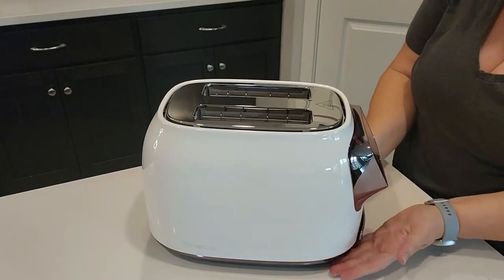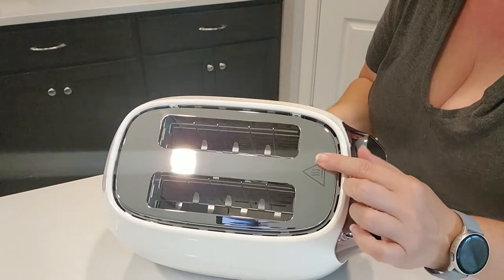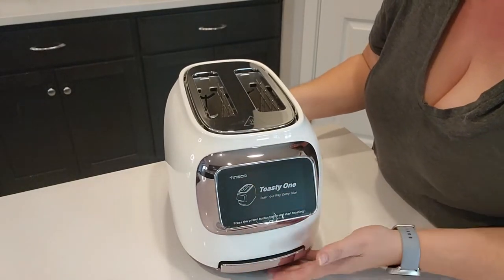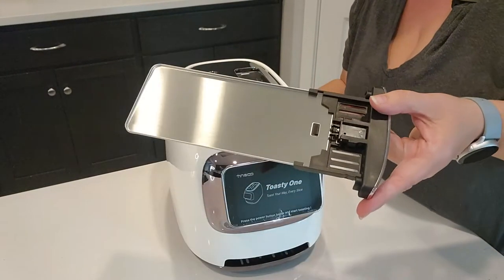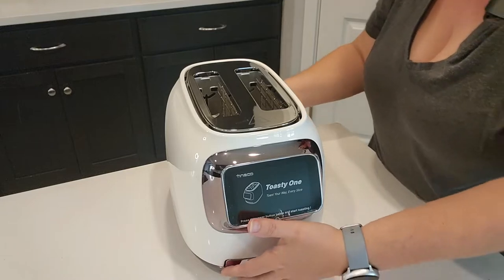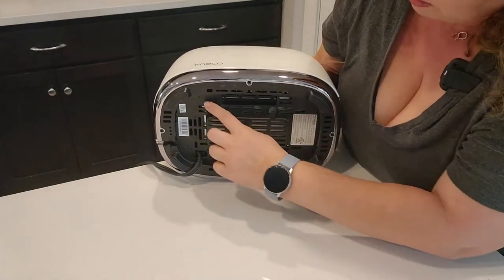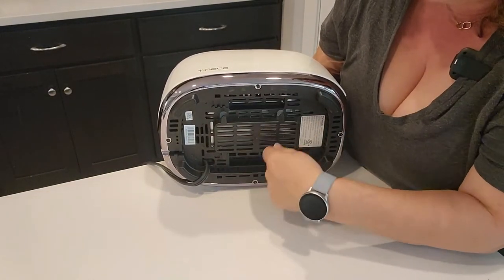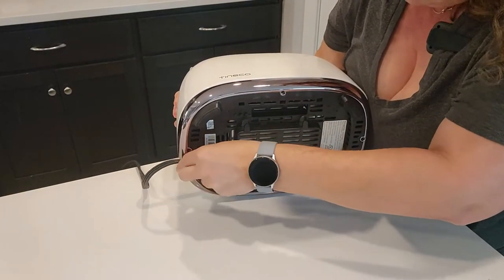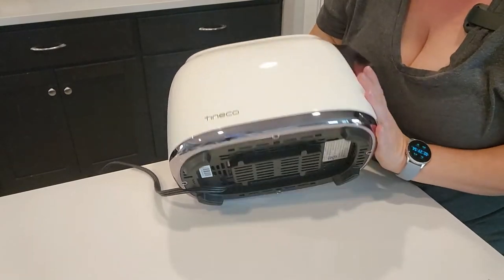Taking a closer look: on top of the chrome there's a symbol indicating the chrome gets hot. Here is the touchscreen, and there's a removable chrome crumb tray that slides in and out really easily — it kind of clicks in and out. It's just really nice and is going to look great on a countertop. On the bottom there are little prongs so you can wrap the cord to whatever length you need, so there's no extra cord sitting on your counter.